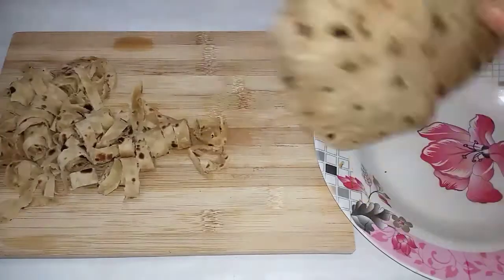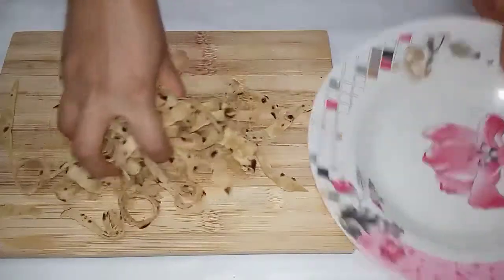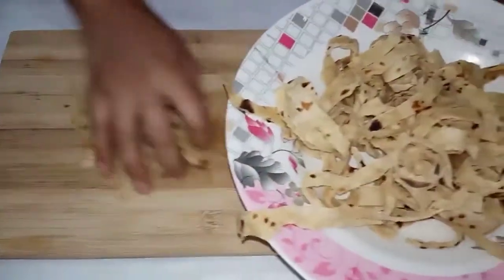This recipe is very different, so it has a different taste. You can try it and cut it in a plate.